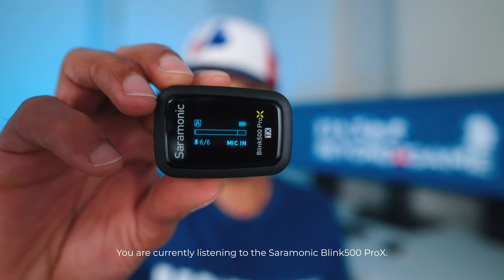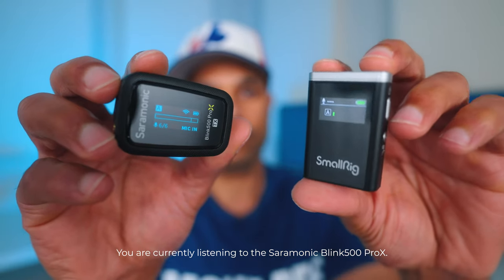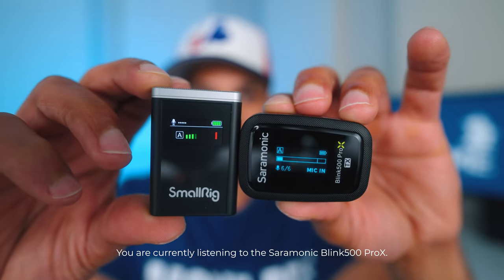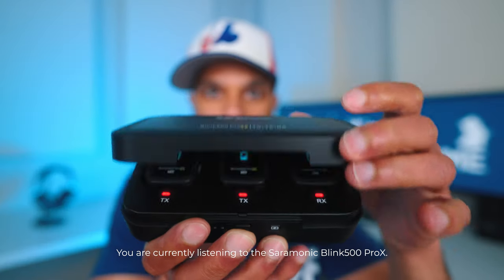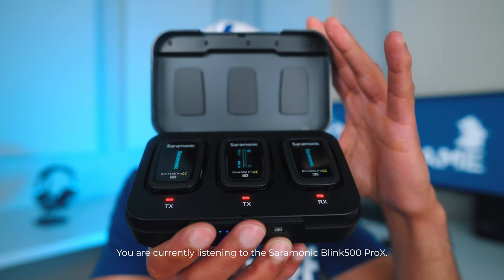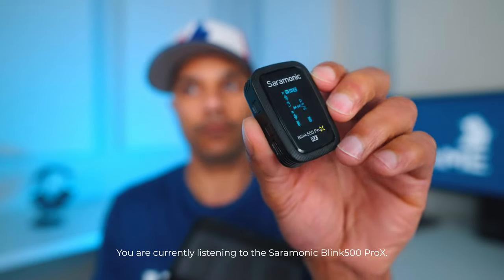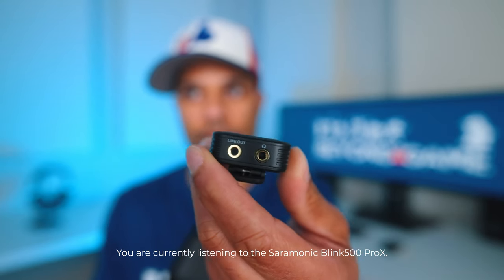This is Saramonic's second generation of wireless microphone systems, so they are a step ahead of SmallRig in my opinion. For example, the screen on both the transmitter and the receiver is much bigger and displays much more information. Saramonic's kit also has less latency, a higher signal-to-noise ratio, and a longer battery life. But it all comes down to the sound — let me know in the comments if you prefer the sound of my voice right now or the way it sounded earlier when I was using the SmallRig microphone.